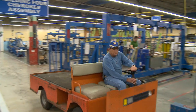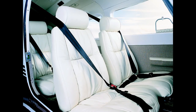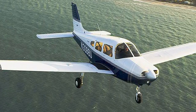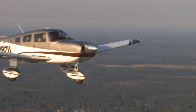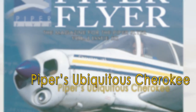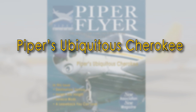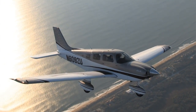The PA-28 Cherokee is still being built in three models today: the Warrior, the Archer, and the Arrow. The latest Cherokee with G500 avionics, air conditioning, and leather seats is more comfortable and pleasant to fly than ever. It has not been superseded by any new product line that totally obsoletes it. The Cherokee has certainly made a mark on the history of aviation. It's one of the most versatile aircraft ever built, and it has really cemented Piper's place in general aviation.